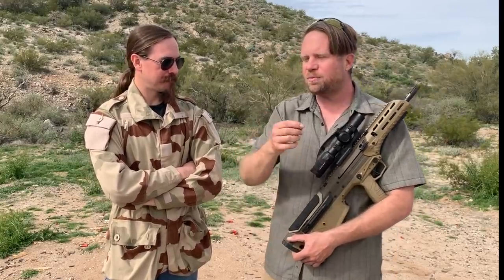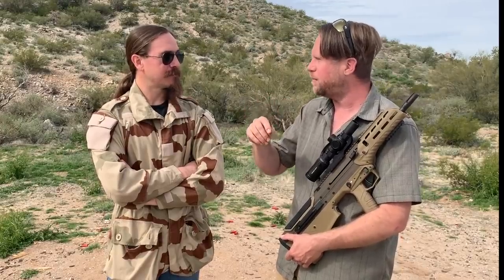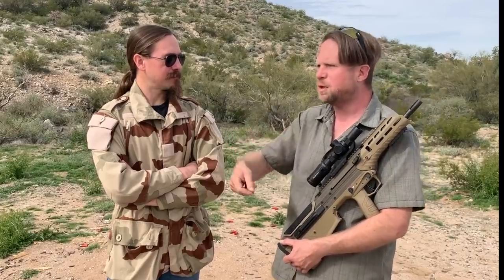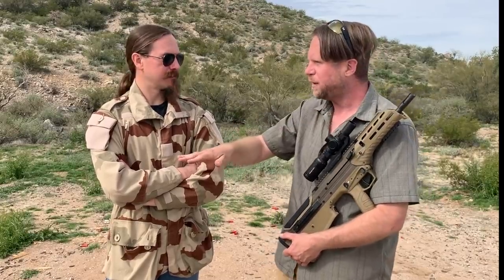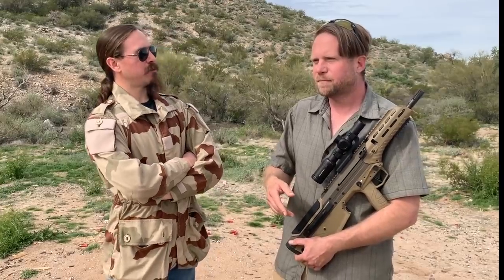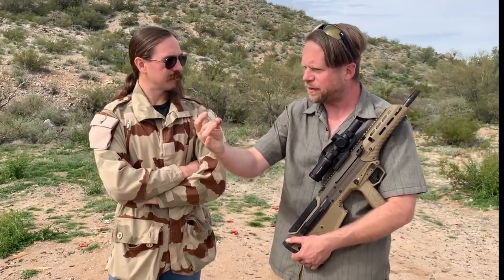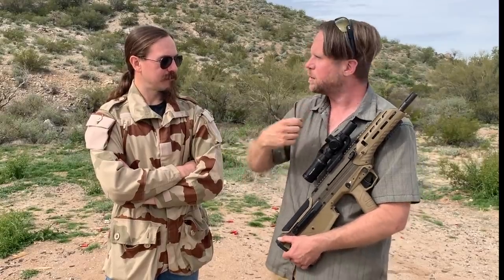We've had companies way back in the beginnings of InRange that gave us something that didn't work and gave us a whole song and dance — we're going to fix this — and they did nothing. Shockingly, that gun is now completely out of production. These guys came to us and said we're going to do this, we're going to do that, and here's why we did it, here are the gas ports. Then they sent it to us and it works.